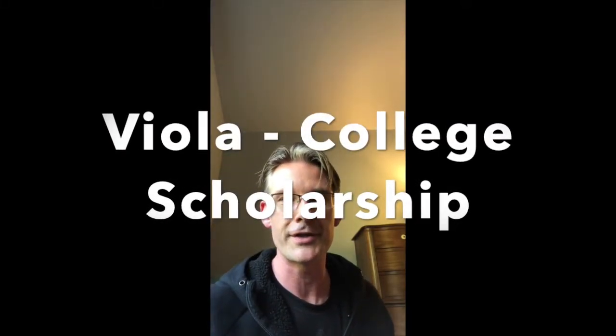It's time to learn about college scholarship. You probably just watched the video on the violin — fantastic instrument. It's the instrument my wife plays and my daughter plays. Love the sound of it. But if you like that sound but you want something a little deeper, the viola is for you.